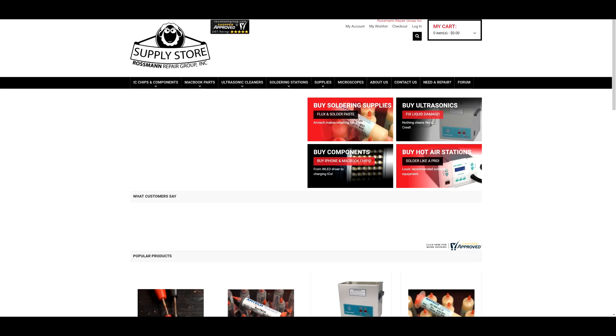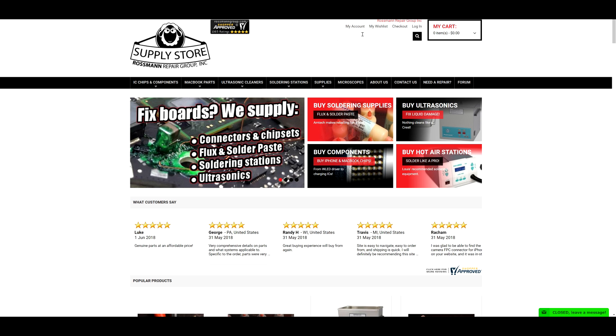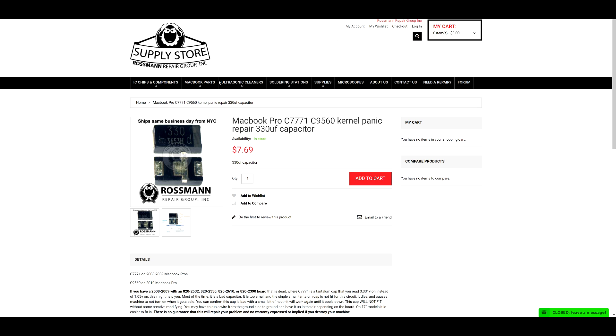look no further than store.rossmangroup.com. Available for only $7.69.